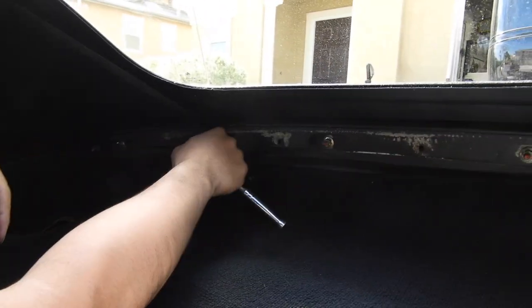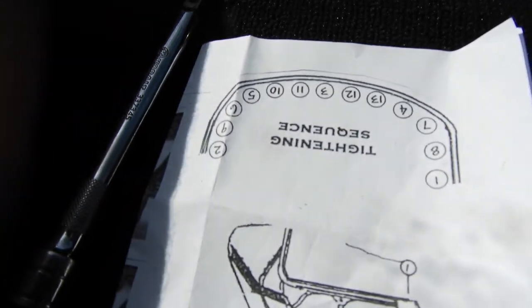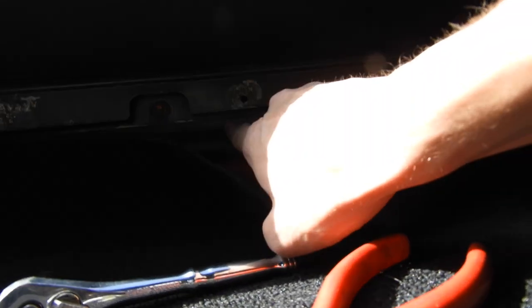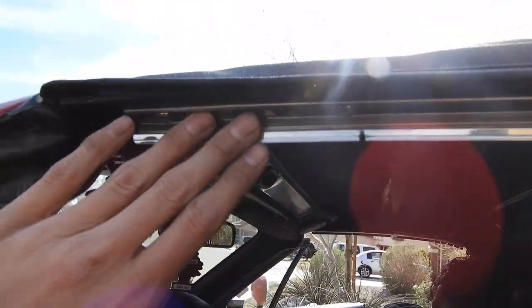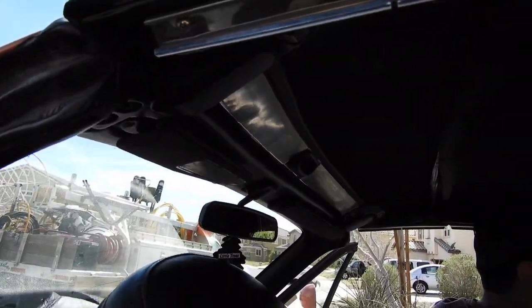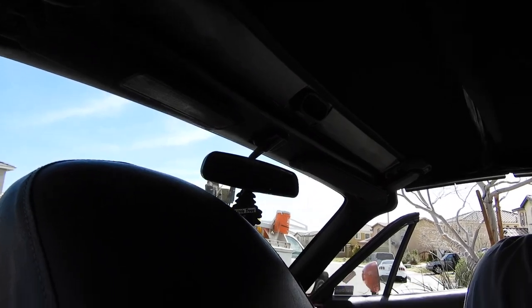We're tightening up all the bolts on the inside according to the sequence that the place I bought it from provided. After you tighten up all these, you're going to put your carpet back in with those clips into the holes. And then after that, we're going to put on the seals for the door, and then finish up the last ones on the front — the ones that we started with — and we'll be done.